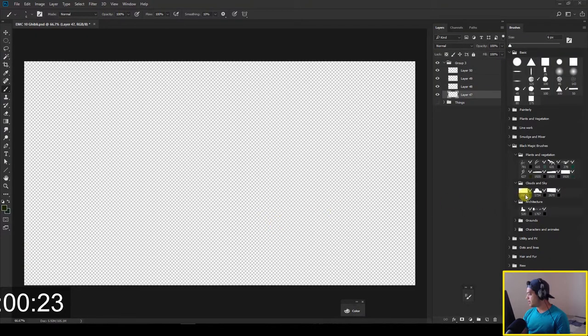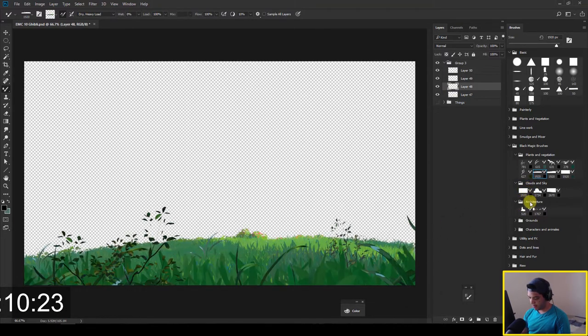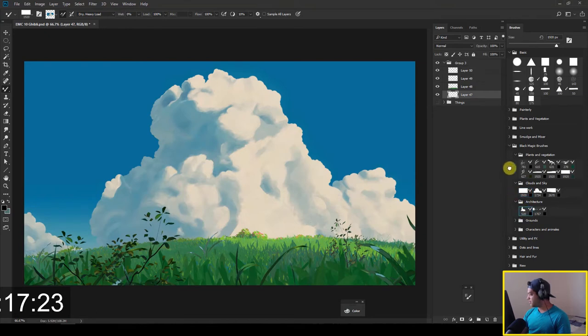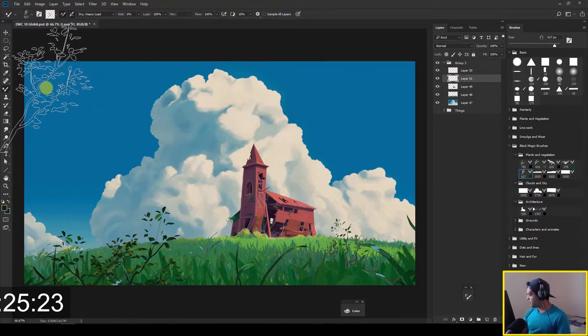Let's get into it. So the first things we need: a ground, some grass over here, let's put a sky, architecture from a church here, and let's put some foreground elements right here.